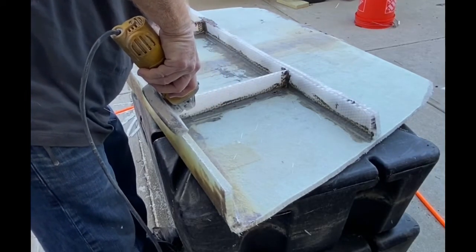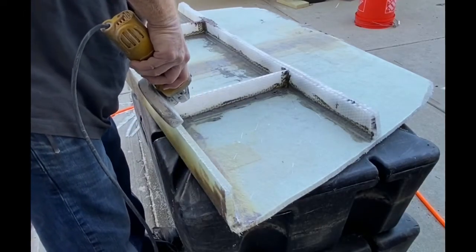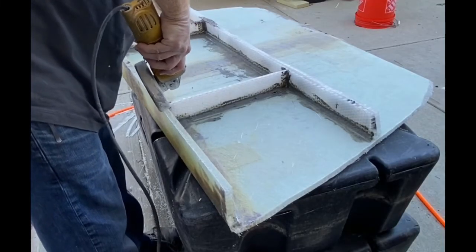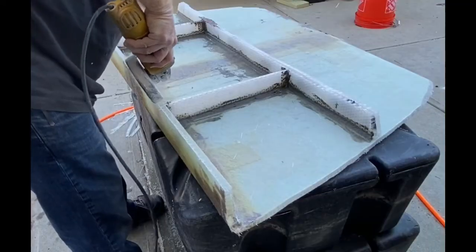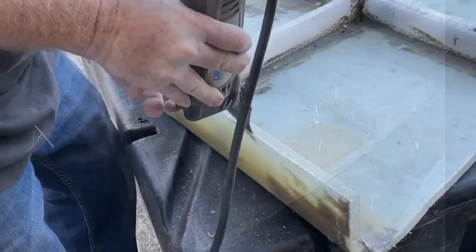One of the ways that works really well is just with an angle grinder and a flap sanding wheel. I have a 36-grit wheel in there, and this removes that inside plastic core material very, very quickly. You have to be a little careful because it would also go through the fiberglass pretty quickly if you let it.